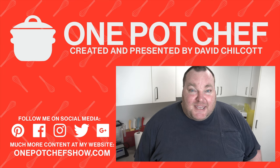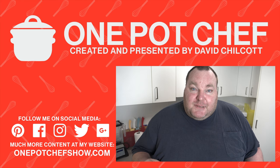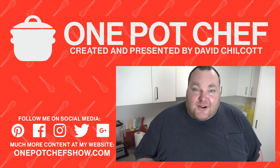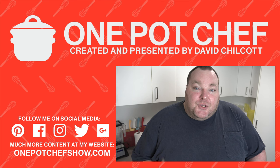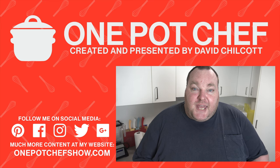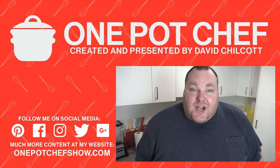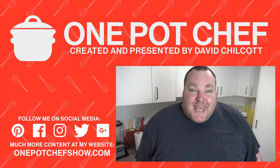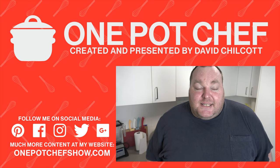Check out my other videos at OnePotChefShow.com. The great thing about this recipe is you can adapt it to make all sorts of different dishes. Instead of adding cheese at the end, you could replace that with a jar of tomato pasta sauce and you've got Bolognese pasta done in one pot. You could also change up the flavors by adding different spices, red kidney beans, and chili for a beef chili pasta. There are so many different options — give it a try and let me know in the comments what you're going to do with it.